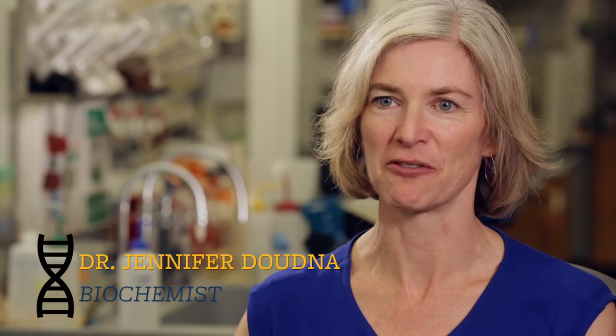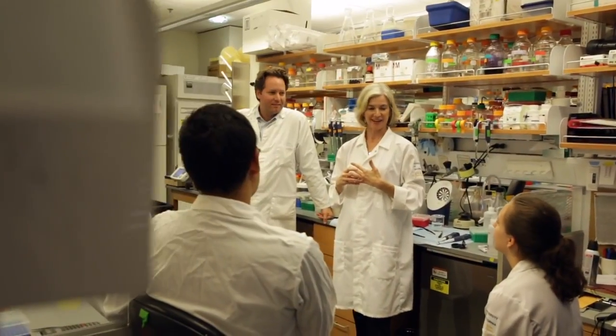I think the thing that's amazing about science and about biology for me is that there's always more to be discovered, and every time we feel like we've figured something out, it seems to open up several more questions.